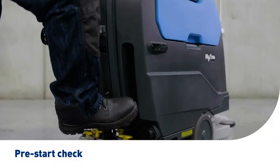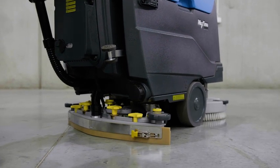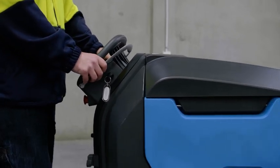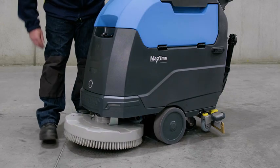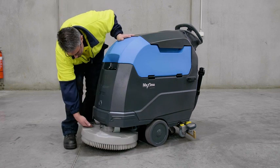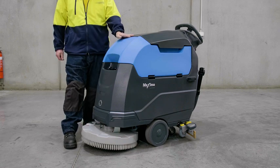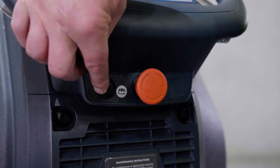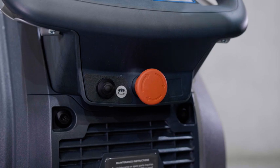Each day before use, it is important that you perform a pre-start check of your Conquest Maxima 50BT floor scrubber to maintain maximum scrubbing performance and prevent unplanned maintenance and downtime. First, inspect the scrub deck and pads or brushes. Check for damage to the head and ensure it is sitting straight. Check the brushes and pads are secure and not worn or torn. To remove the brush pad holder, activate the toggle switch shown twice, holding it after the second time and the brush pad holder will disengage.